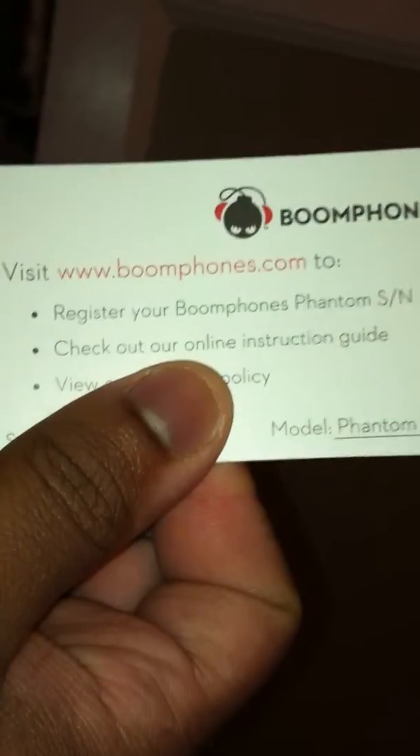Okay, let's open them up and see what's inside. It's a velvety case on the inside — very nice, very smooth, very protective. Here you have your headphones, and it comes with your security card. I'm going to block my serial number here, but this is what it comes with — your official card. You can actually go on boomphones.com and register, as it says here.